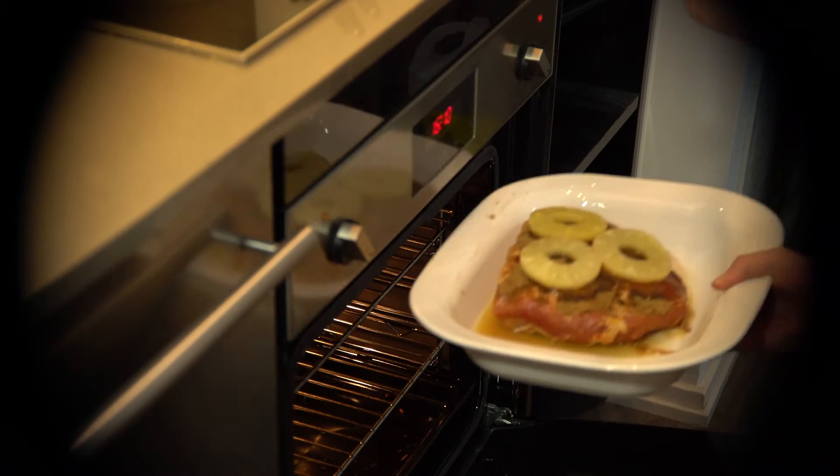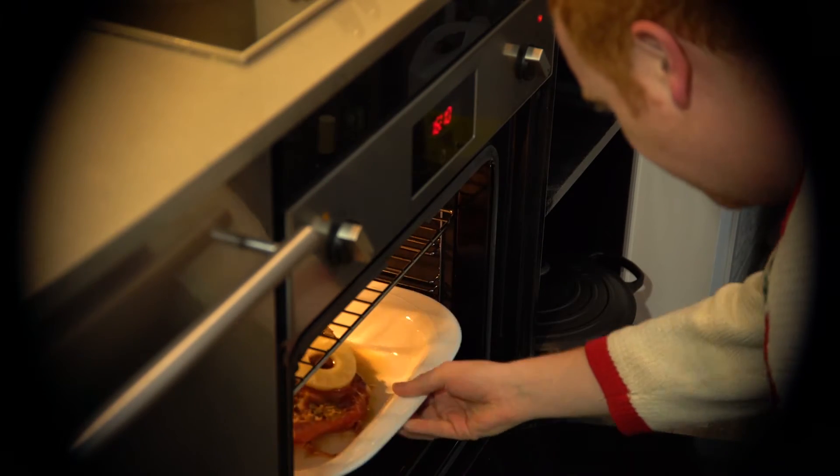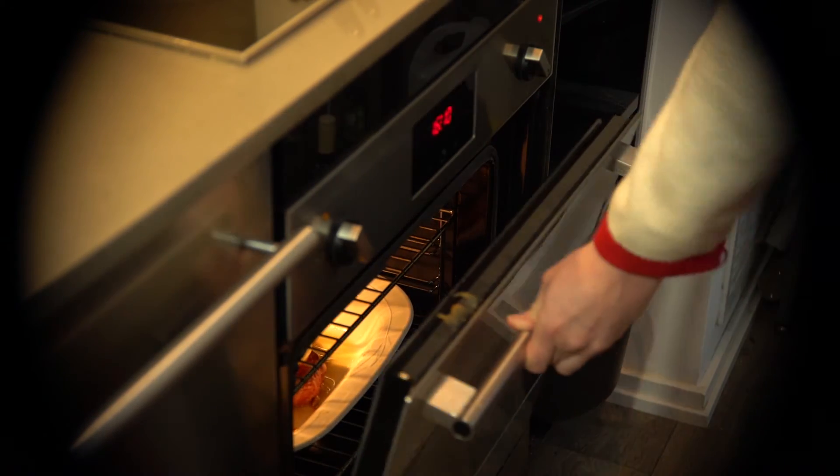We're going to throw it in at 375 for about one hour. Now remember, this ham is pre-cooked, so we're just trying to get all the flavors to come together nicely. We're just heating it up.